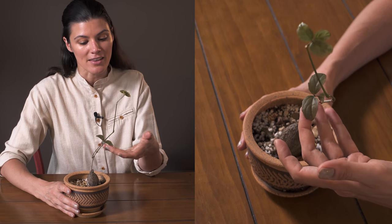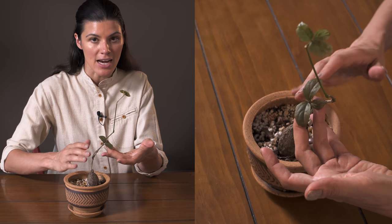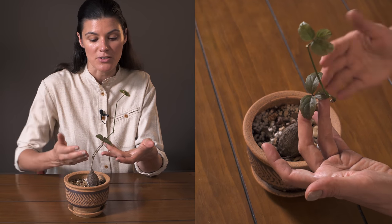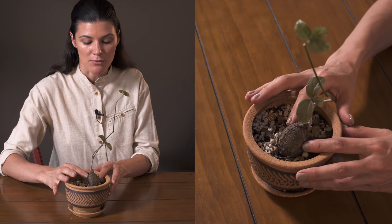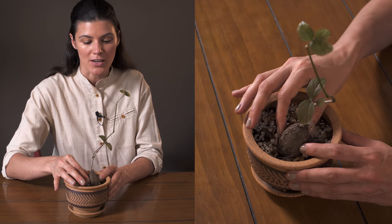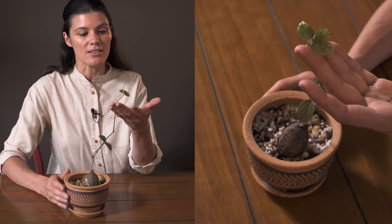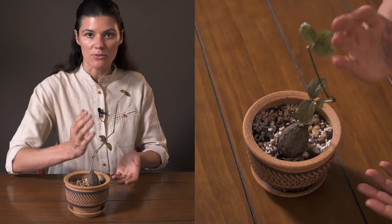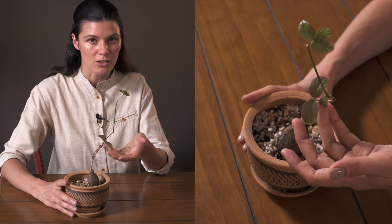I wanted to highlight this during a time when it actually had its leaves. You can see that it's actually a vining plant — this is native to Madagascar — and even though it has this really tough, swollen base right here, it actually has these kind of dainty, delicate vines. It will start to tendril and grab onto anything that it's around.